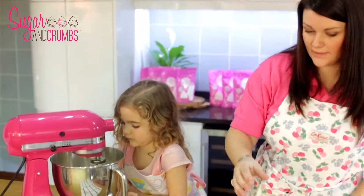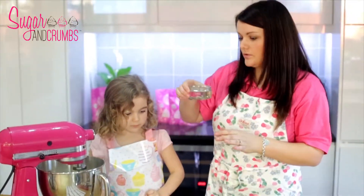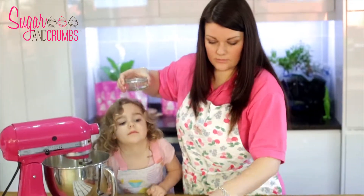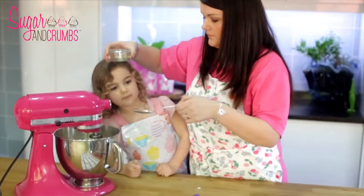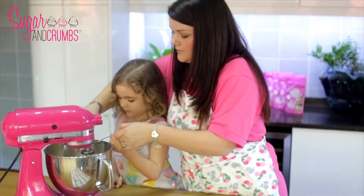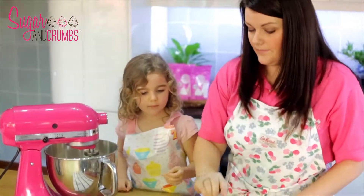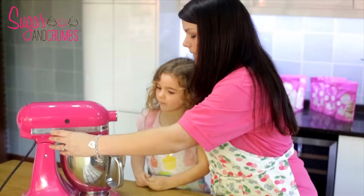The ingredient we like to use is just a little bit of slightly cooled boiled water — you just need about a tablespoon. That's just to help to get it light and fluffy. Put that in Holly, and then one last quick mix.